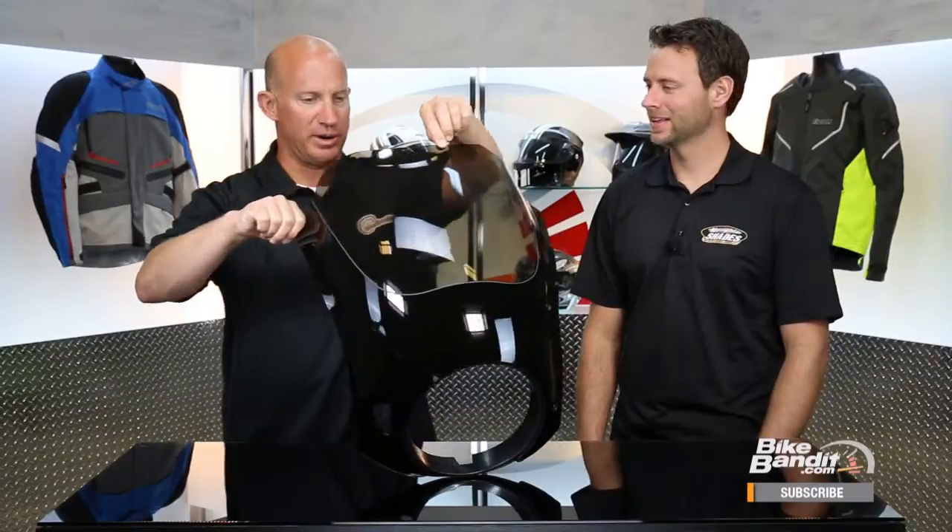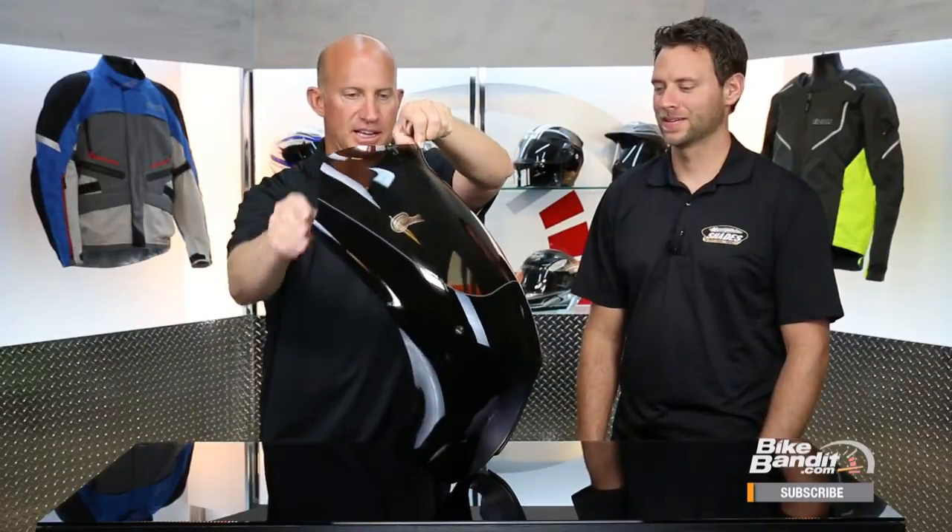This thing right off the bat is a healthy dose of wind protection. I mean, I just want everybody to see the depth of that shield.